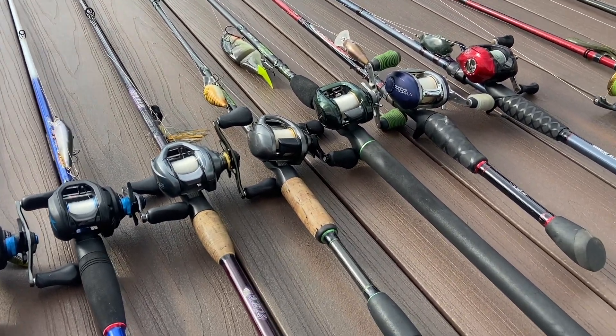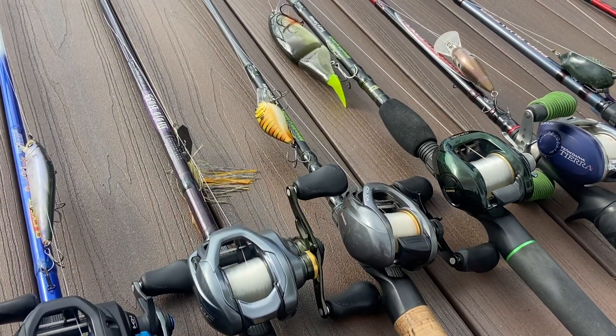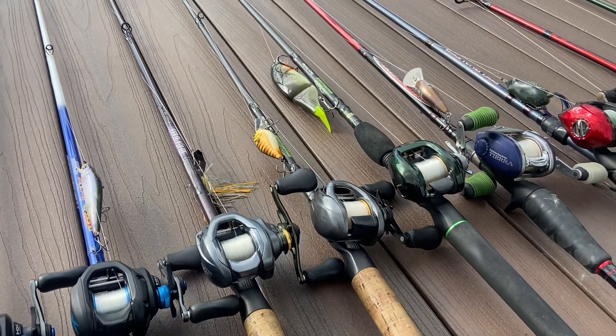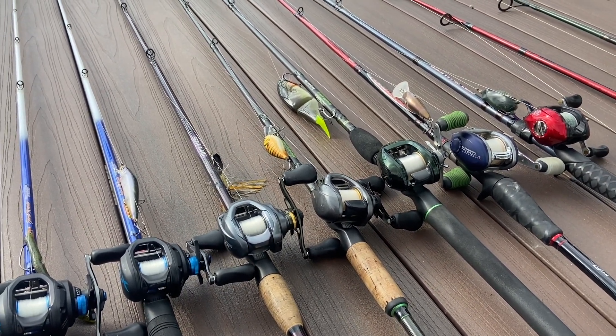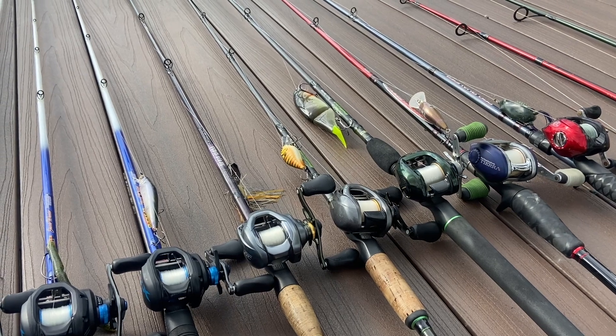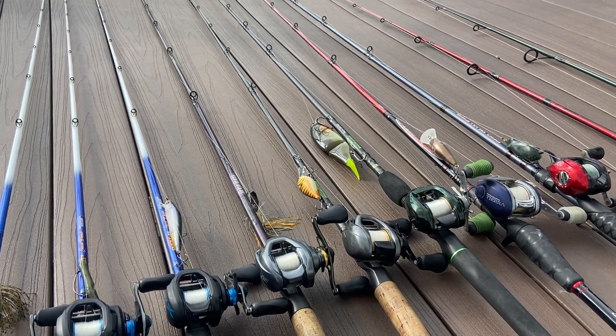Then we have two Dobbins Furies. We have a seven foot medium heavy — I'm using crankbaits on it because I originally ordered it to flip Texas rigs and stuff like that, but it's kind of on the lighter side, so I've made that my crankbait rod — it's more of a medium really than a medium heavy.